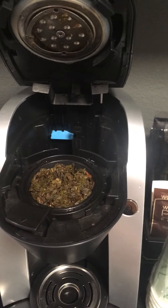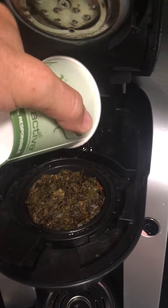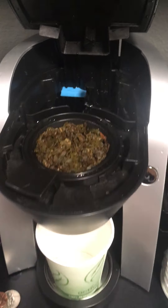Go ahead and make a second brew. The first brew didn't taste that good, so let's make a second brew.